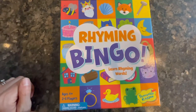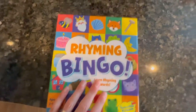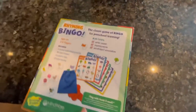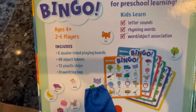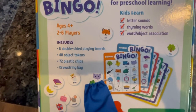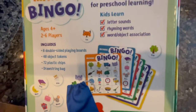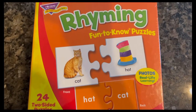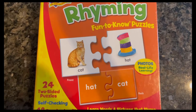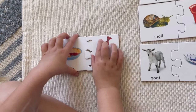Rhyming is a pre-reading skill, so my goal is to really work on having my daughter understand and be able to hear rhymes. Right now she's not quite at the place where she could play this game yet because she hasn't fully understood what a rhyme is. But I bought this rhyming bingo game because we're going to be working on that a lot this year, and once she's ready we can use it to reinforce rhyming.